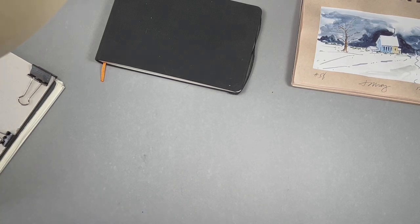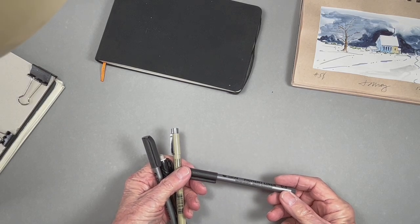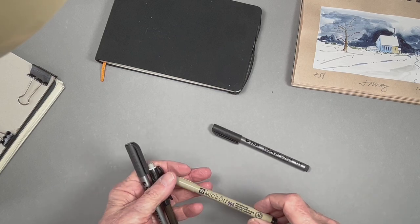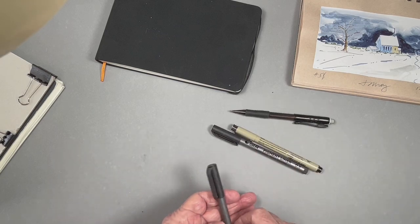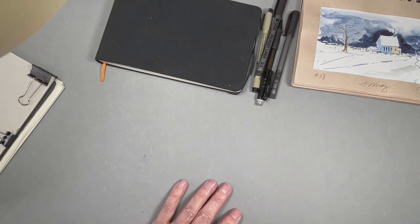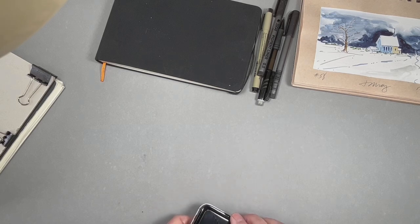Some of the equipment I use is pretty simple — I'll just use some marker pens. These are usually water resistant Micron pens. I'll carry a pencil along with me. Most of the drawings that I do are sketched on location and I'll color them in later on.